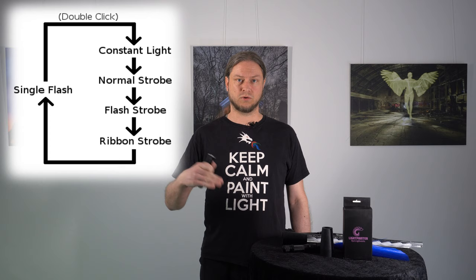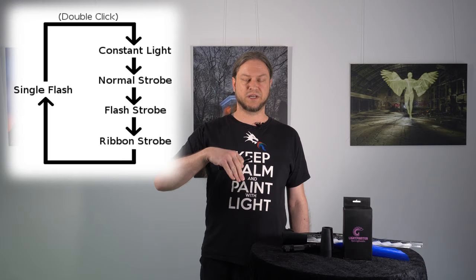And once you reach the end it circles back to the front. You can save each mode and setting by holding the side button for around three to five seconds — like this — and the lamp will confirm with two blinks. Whenever you power it on it will always return to the saved setting and mode.